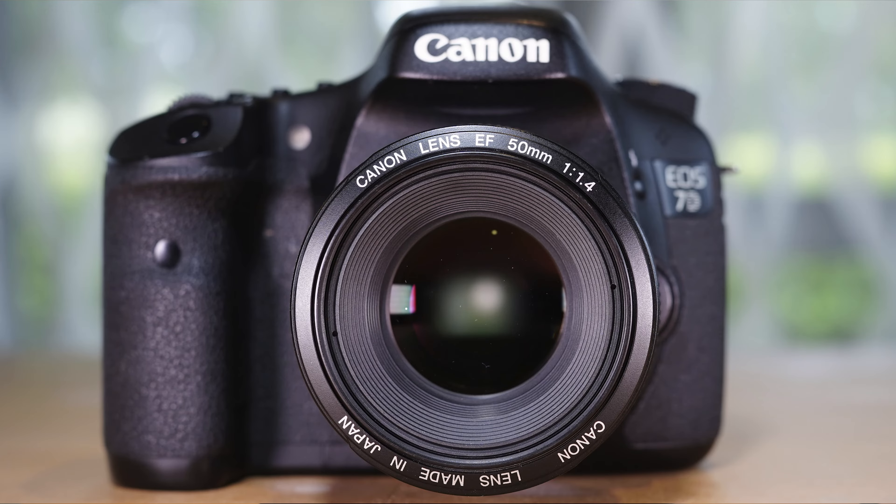Welcome back to the channel. Today I have a Canon 7D — the original 7D — for review. This DSLR was released in 2009, so as of today, the 1st of January 2023, it has now just gone past 13 years old.